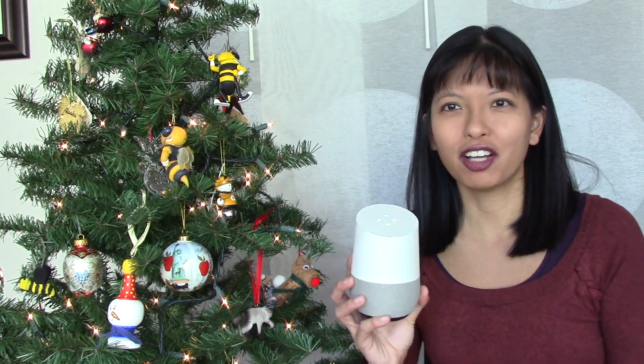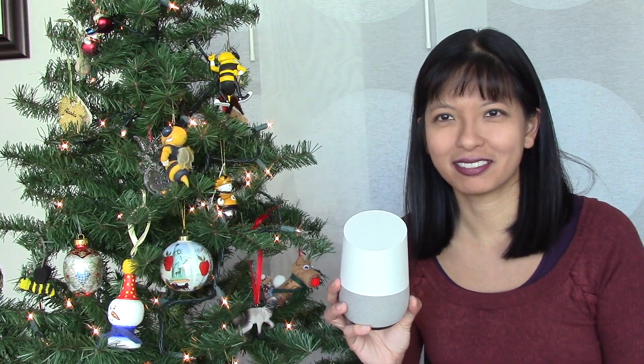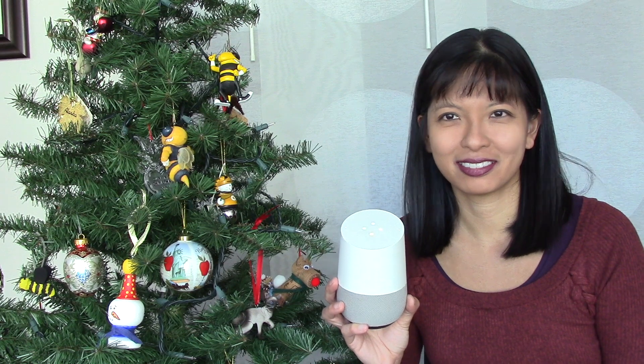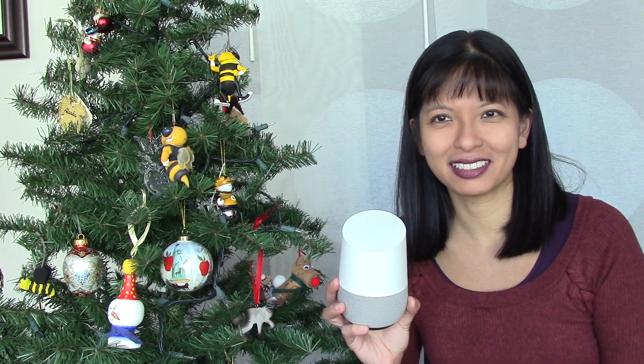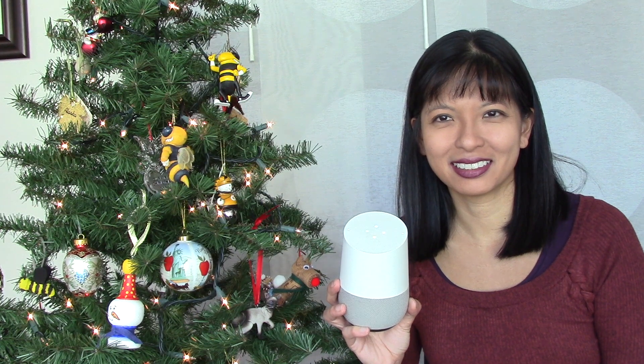Hey Google, turn off Christmas tree. Sure, turning off the Christmas tree. Hey Google, turn on Christmas tree. Okay, turning on the Christmas tree.